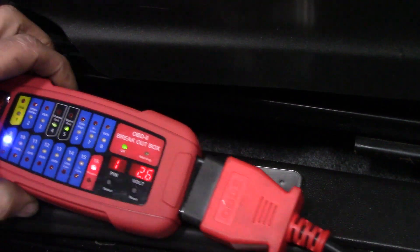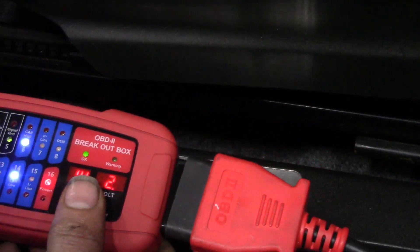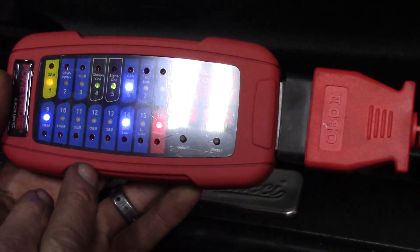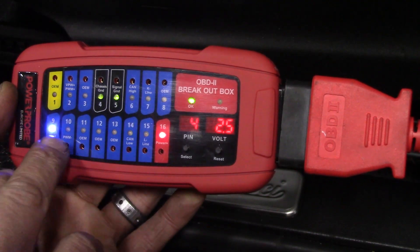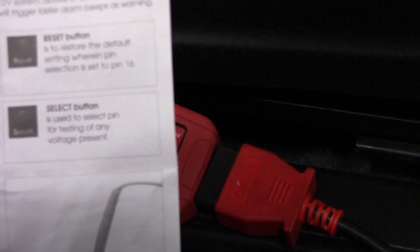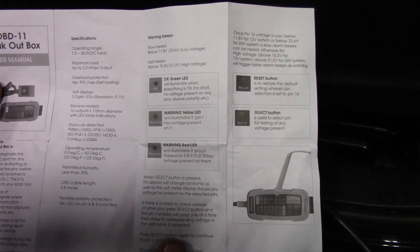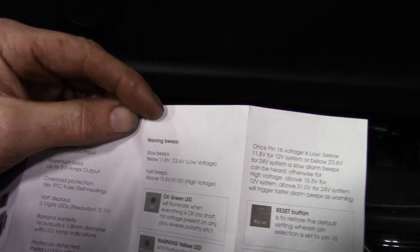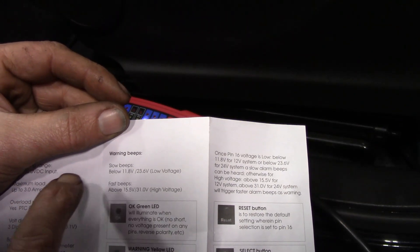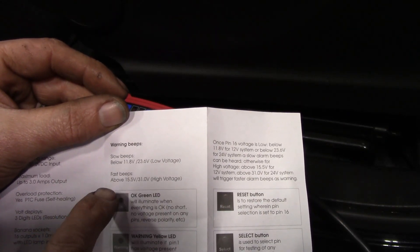There's not a whole lot I can do right now beyond what I've shown, but I really like the tool a lot. It has a small footprint compared to others I've seen. The display is very clear, the instructions are very clear about how it works and what to look for. It will also give you audible warnings — slow beeps for anything below 11.8 volts on a 12-volt system, and it also works on a 24-volt system, giving a low voltage warning below 23.6 volts.